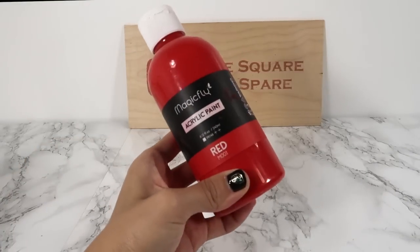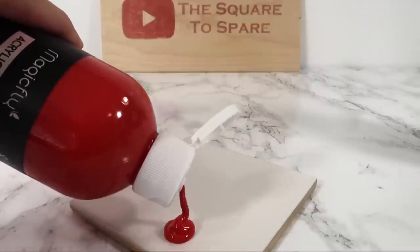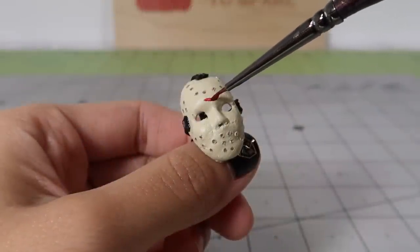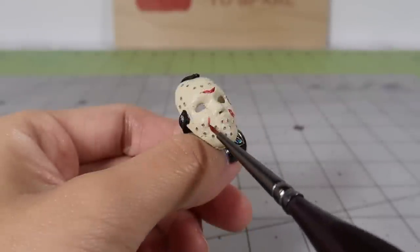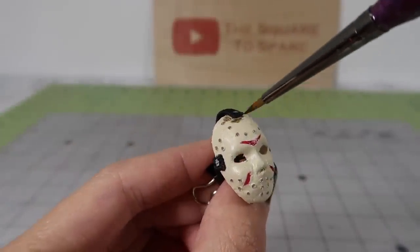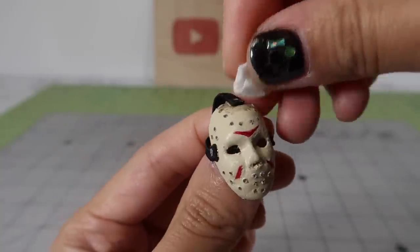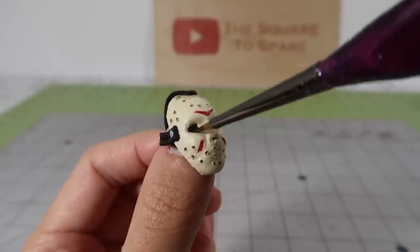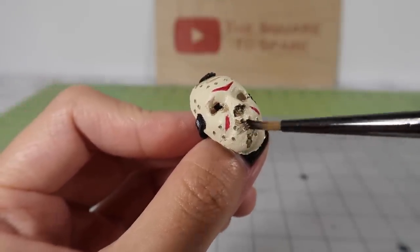To finish off the mask, we'll need the red designs. Use red paint to add the iconic triangles on the forehead and below the cheeks. It doesn't need to be perfect because this mask is meant to look aged. Then mix some brown acrylic paint with water to create a stain — we'll use this to dirty up the mask. Randomly brush on a bit of the watered-down paint and wipe the excess off with a tissue. That's it — this mini mask is all done.